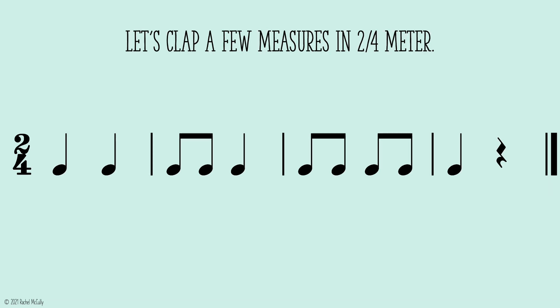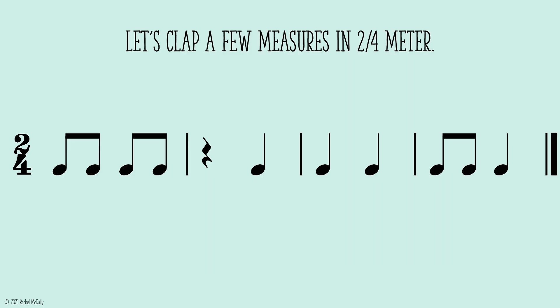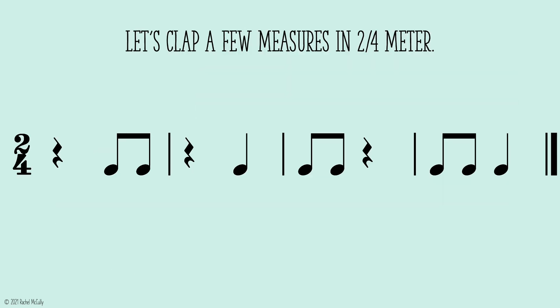Let's clap a few measures in 2-4 meter. 1, 2, ready, go!